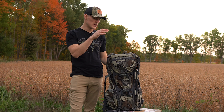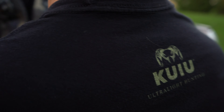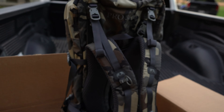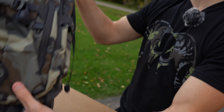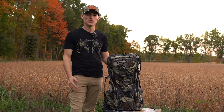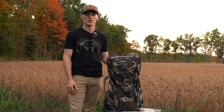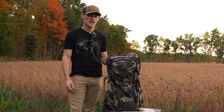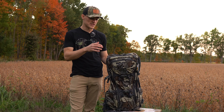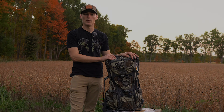Today we're going to be reviewing the Kuyu Pro 3600 pack system. I picked this pack up about three weeks ago, and prior to that I did research for about three months. Obviously when you go to buy a pack you're spending a lot of money, so you want to make sure you're spending it in the right places. I watched a lot of YouTube videos to make sure I was getting the right one, and this is the pack I went with.